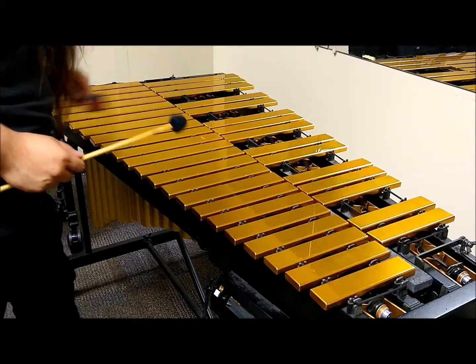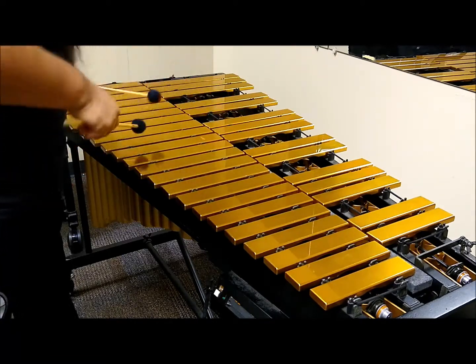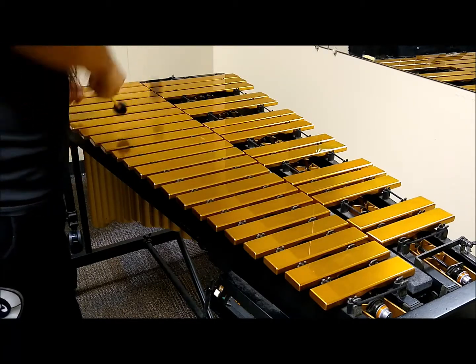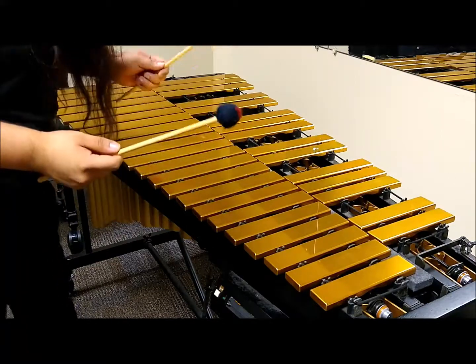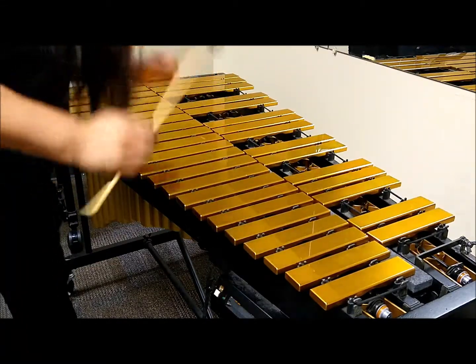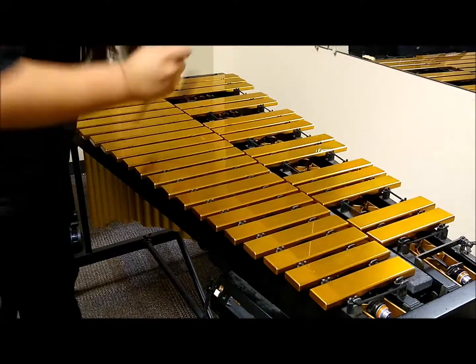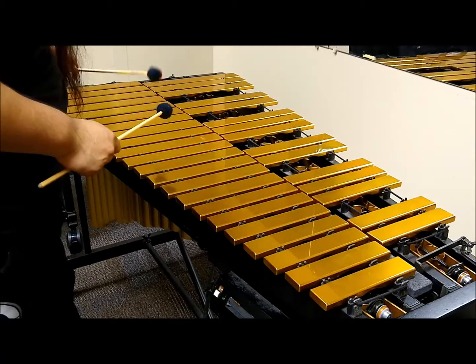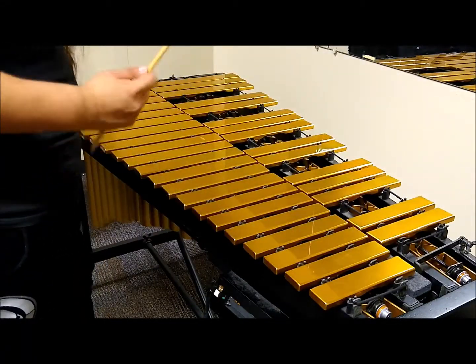Some things to watch out for: first, you're not doing a scoopy motion like this. The reason you don't want to do that is because you want to maintain the independence of both mallets — you don't want them to be dependent on one doing the other. Another thing is to make sure that you're not muting the note before you strike the next note.